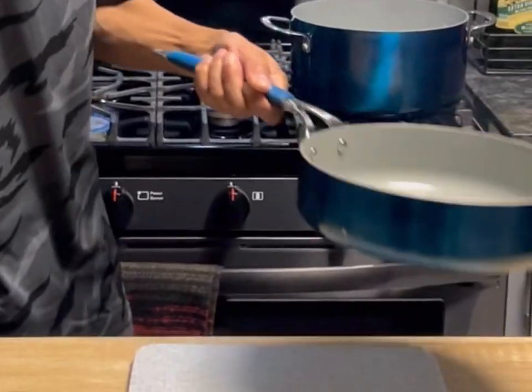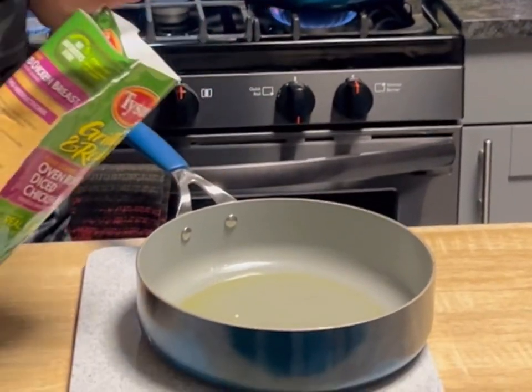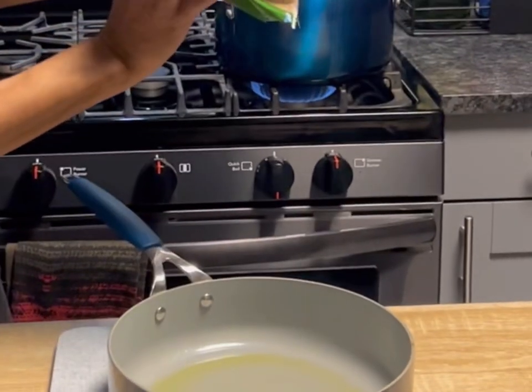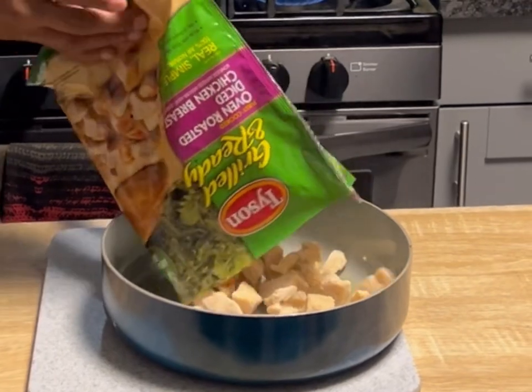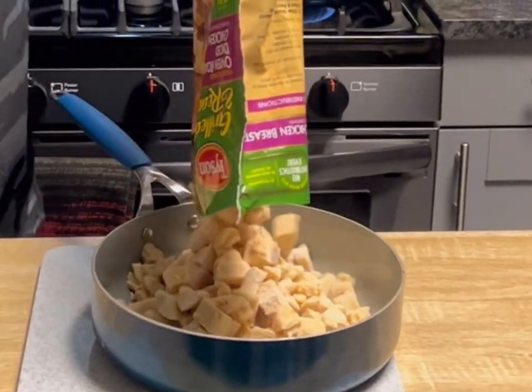We're going to grab a hot pan and make oven roasted diced chicken breast — 100% already cooked. We just have to brown them up.